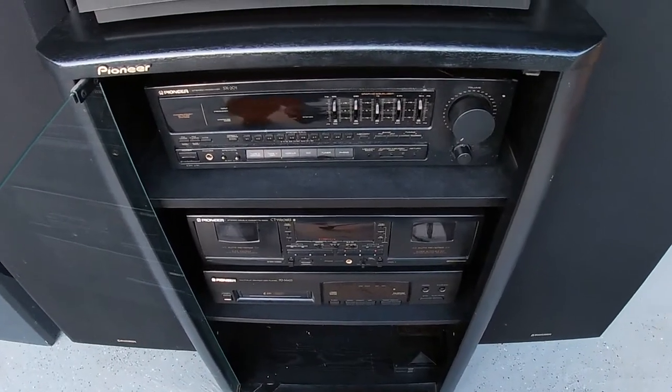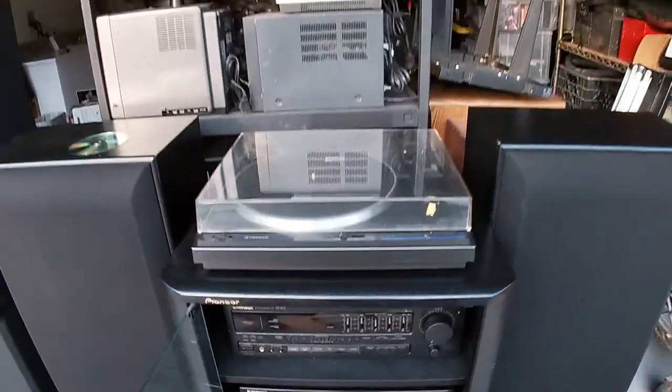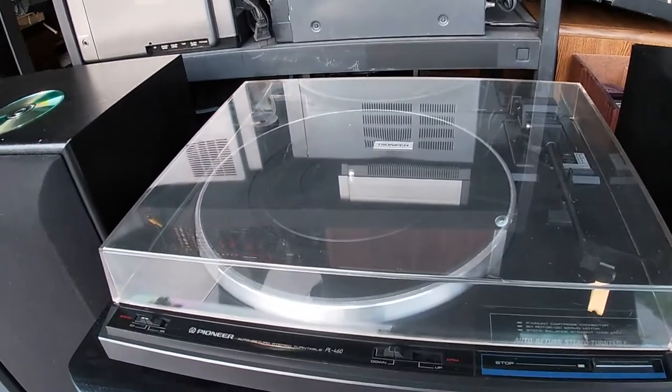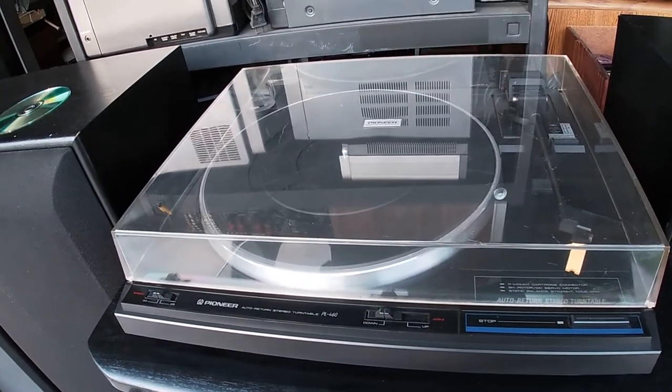Hi and welcome back to Joel's DIY. So today I will be reviewing a Pioneer Hi-Fi that I put together, pieced together.